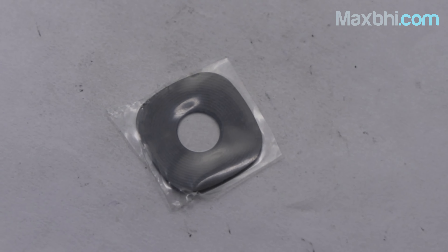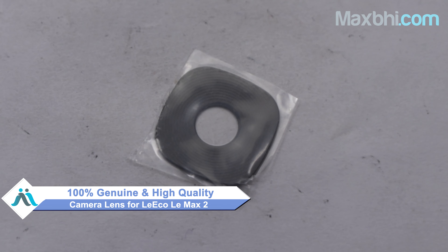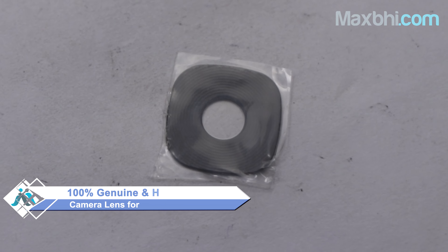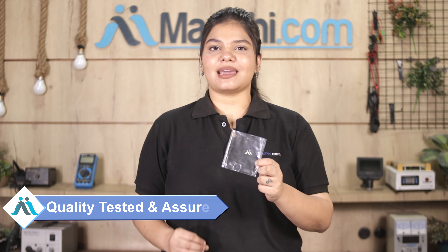Yes friends, you can buy a LeEco LeMax 2 camera lens from Maxp.com — a 100% genuine quality product which works similarly to the original, with a perfect fit for the LeEco LeMax 2. Before dispatch, our quality team inspects and quality assures every camera lens.